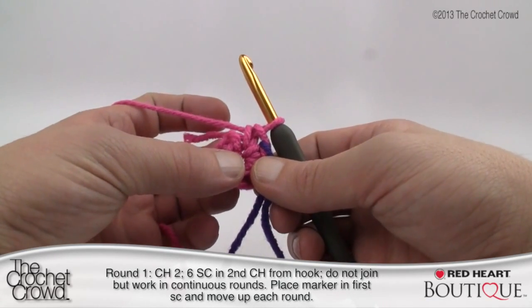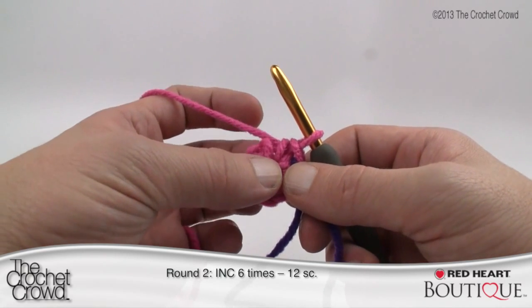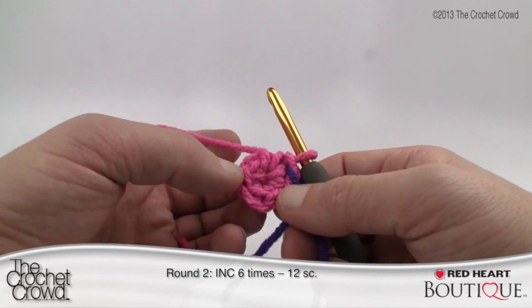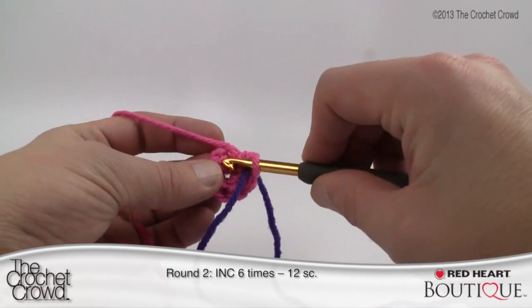Moving into round number two, you will increase six times. An increase means two stitches in one stitch — two single crochets in one stitch. As we go around, each one of the six stitches will each get two single crochets.